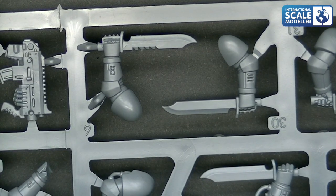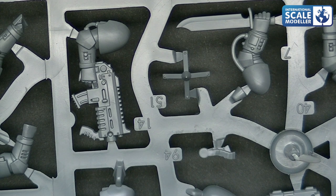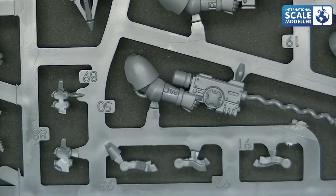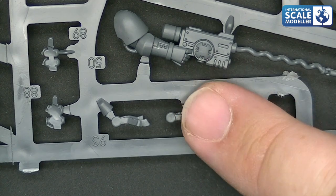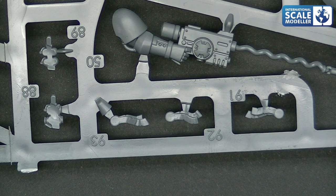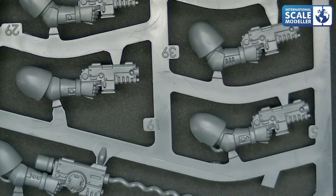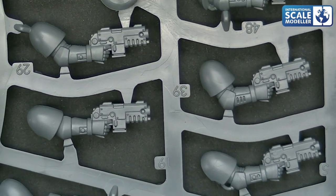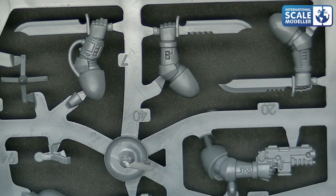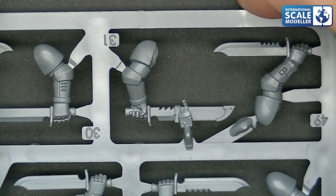We've got a couple of knives - one serrated back, more of a flat blade. There's one there that must be for the grappler. And again more weapons, different poses with the arms, there's a grapple fitting. We've got some of the - I forget now, seals or something, I'll have a look in the instructions in a minute. Some barbs and some more weapons. You can see the sheer quality of the plastic - it is absolutely beautiful. It almost rivals resin; in fact I think it does.